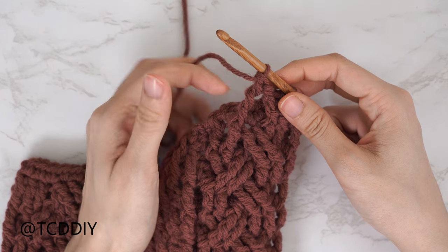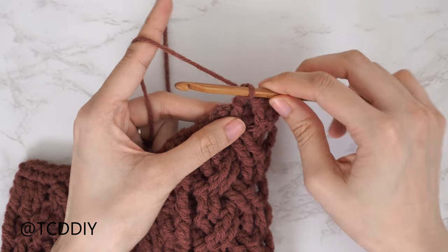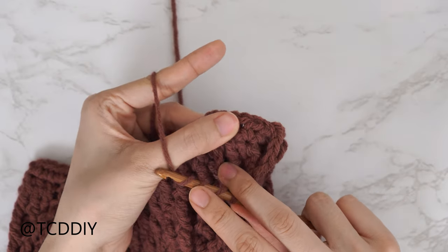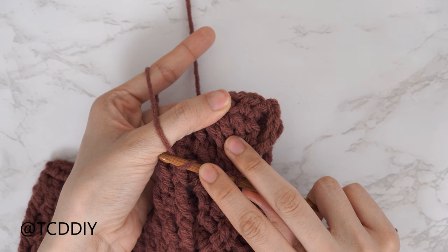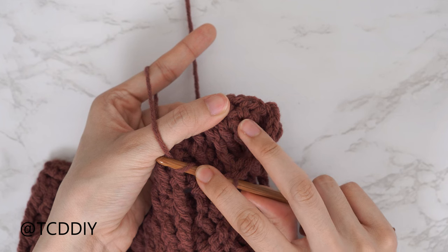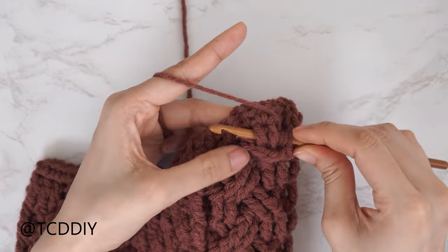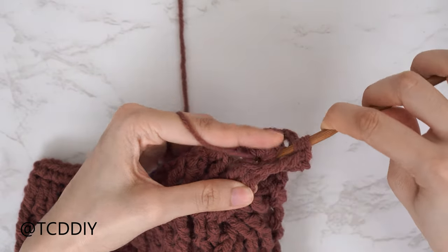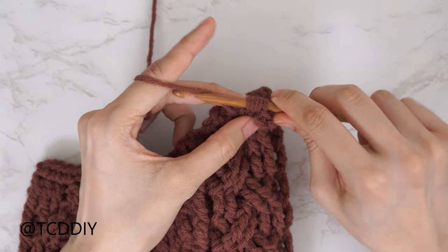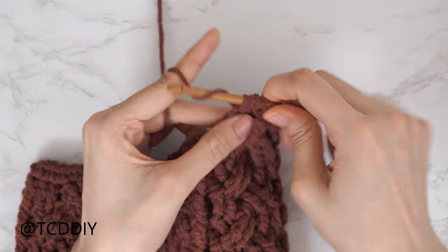After that front post double treble crochet, do a decrease of two front post double treble crochets combined with a half double crochet. Yarn over three times, bring your hook down through the window, find the two skip stitches, and insert underneath both — that's where the decrease comes in. Pull through, then yarn over and pull through two until two loops remain. Combine with a half double: yarn over, insert into the last stitch from the previous row, pull through, pull through all four loops.